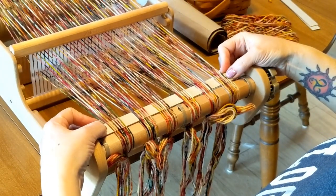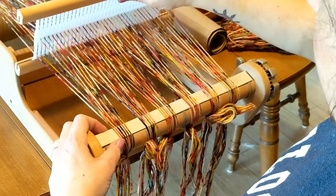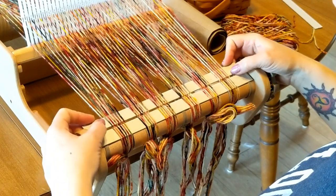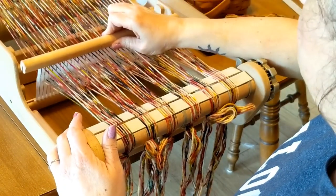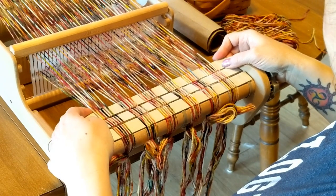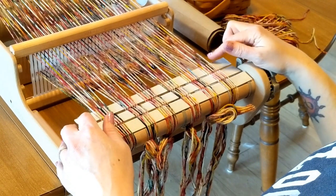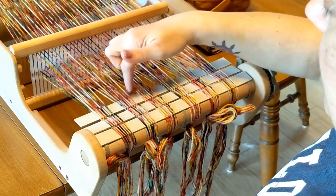So I put the heddle in the down position, and then I put one of these cardboard strips in here, then I raise it, and I put one of the cardboard strips in here. Then I do another one when it's lower. Now I'm going to start weaving, but I'm going to start weaving with waste yarn just so that I can get these big gaps out of the warp threads.